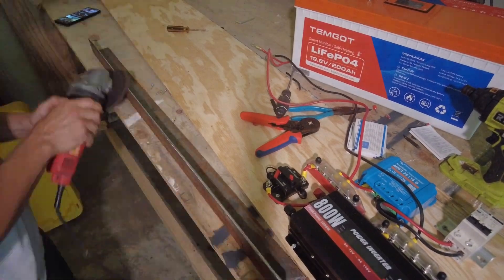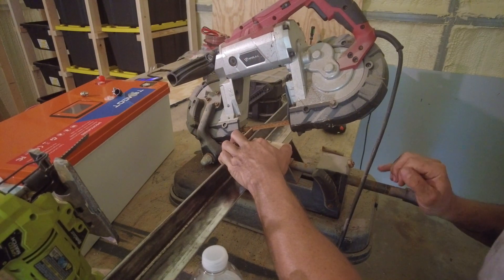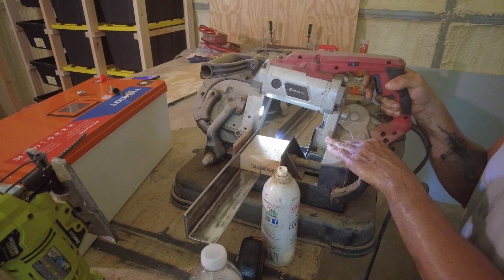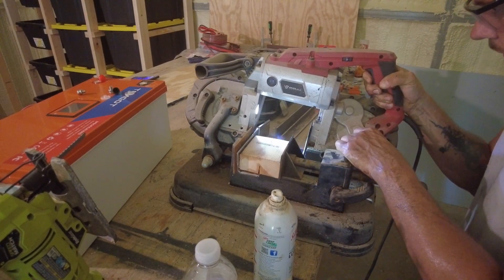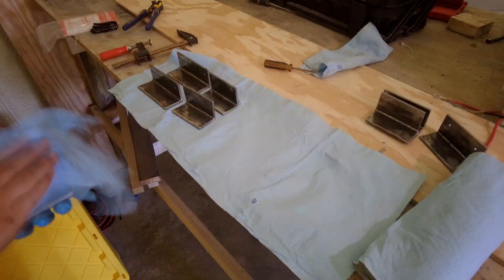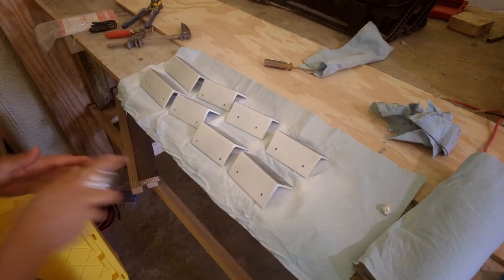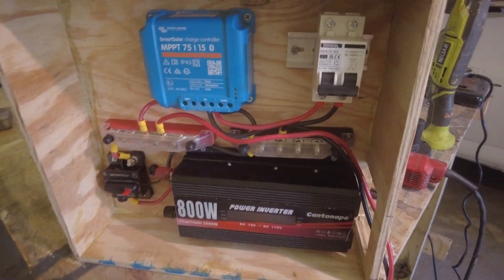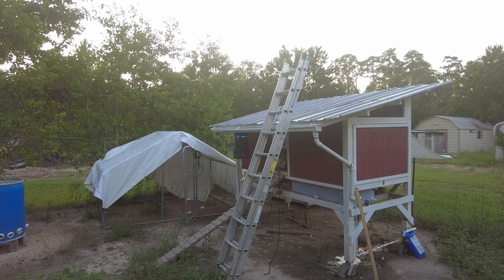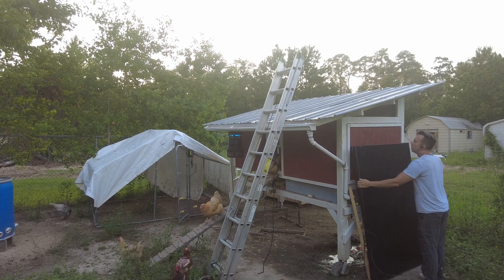I've got some leftover steel angle I'm using to make custom solar panel mounting brackets. The steel had been sitting around, so I had to get all the mill scale and rust off first. All the electrical components are in a neat little box, including the inverter, solar charge controller, solar disconnect, and a breaker in front of the inverter. All we need to do is connect the panels and hook up the battery.